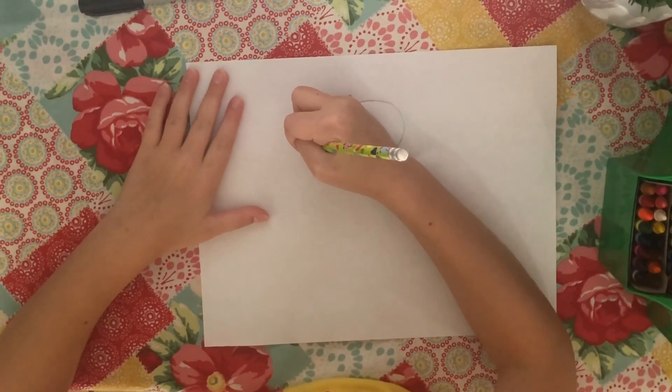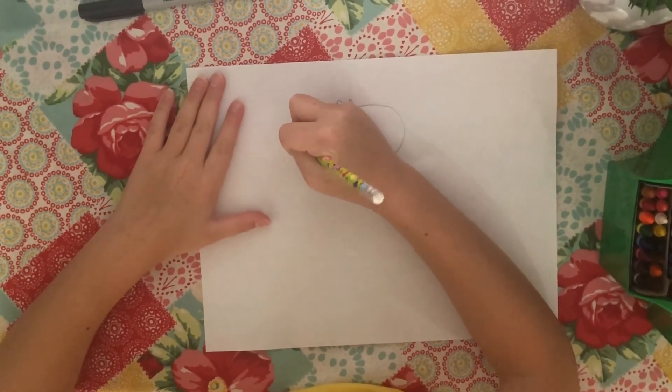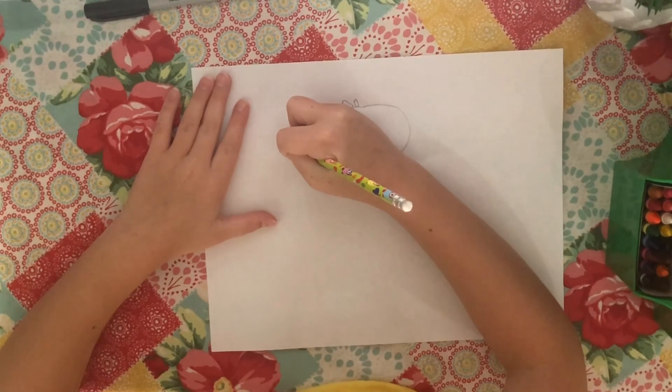Now we are going to do the beak. What we are going to do is you are going to do a triangle.